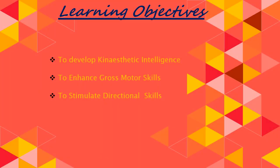The learning objectives for the activity are to develop kinesthetic intelligence, to enhance gross motor skills, and to stimulate directional skills.